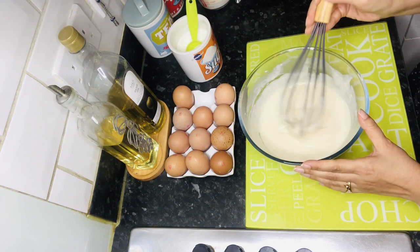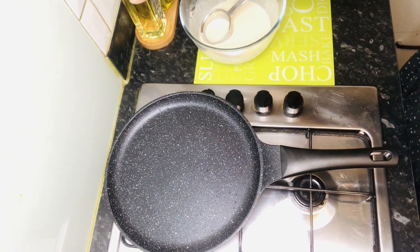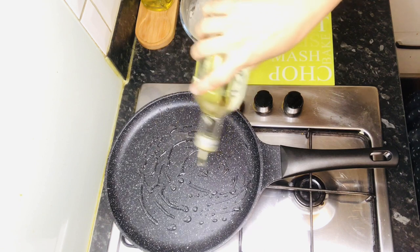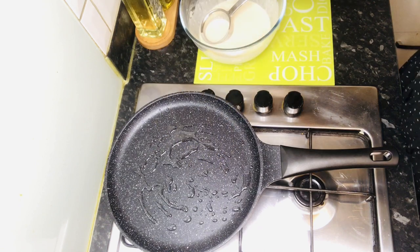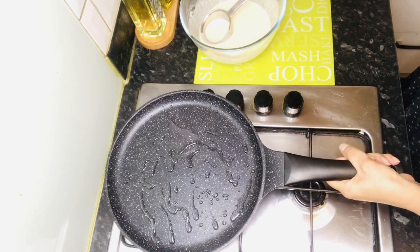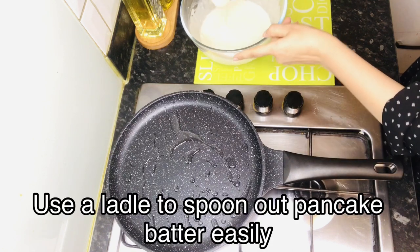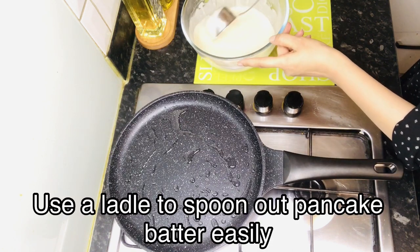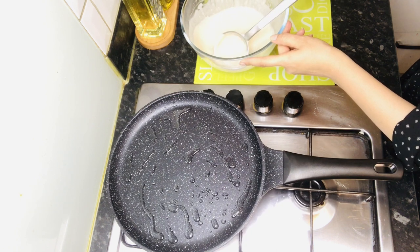Now we will cook it at medium to high heat. We will add a few tablespoons of oil — not too much. It will be warm. I will use the ladle for frying so it will be equal proportion, so you can easily add it to the pan.